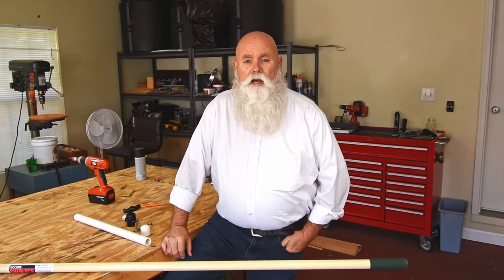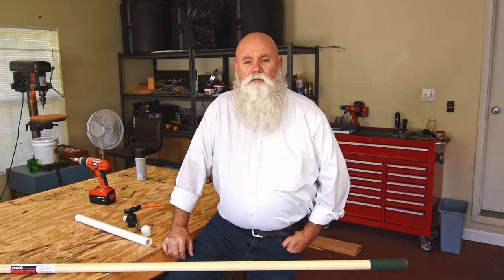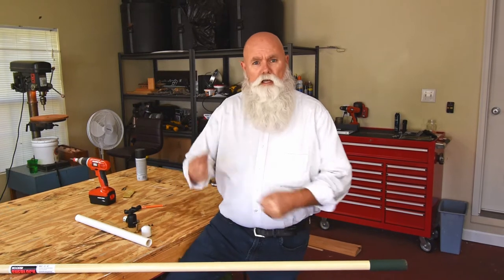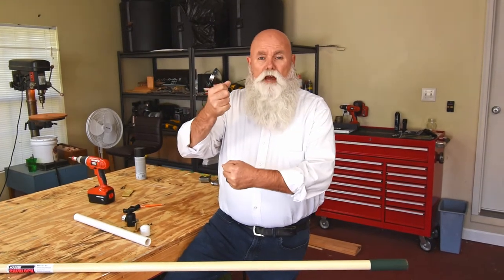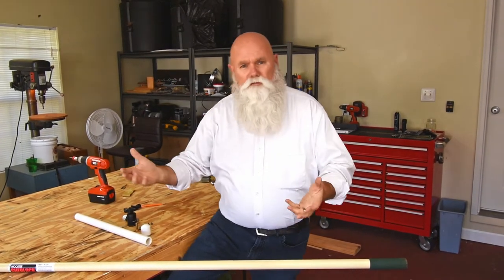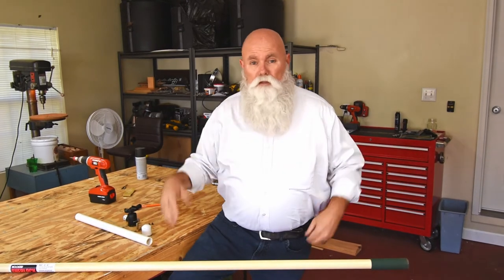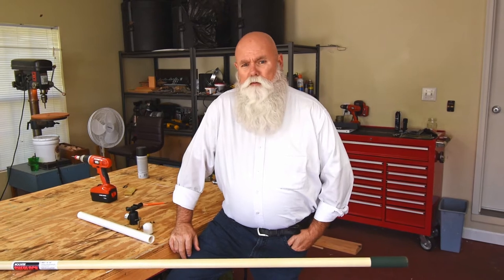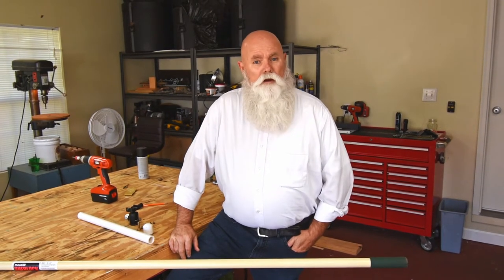I've had several people ask about extension poles for photography. What I use them for primarily is to get good elevations on houses when I don't want to get my drone out, or I can't because I'm in a no-fly zone. I looked at them online and only found a few and they were very expensive, so I decided to make my own.